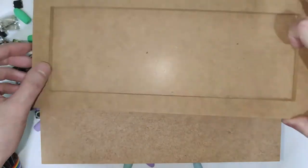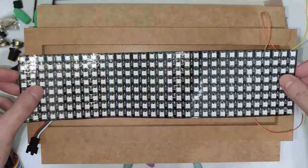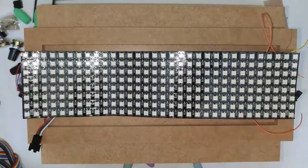We'll also use an MDF frame and a 32x8 RGB LED panel. The inner area of the MDF frame must be at least 11x4 inches in order to fit the LED panel.